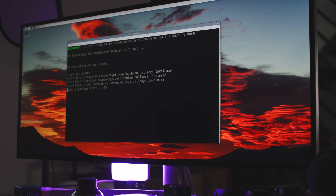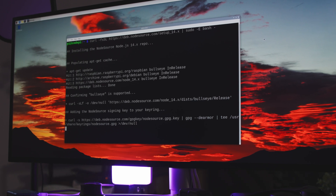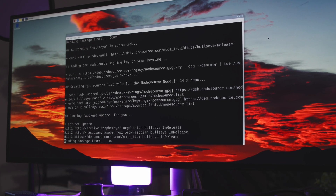The setup takes maybe 15 minutes. Most of that is spent waiting for things to download, so it's not a big investment of your time. You need to do most of the setup from the terminal. I'm going to do it SSH'd in from my iPad, but you can easily do it from the terminal on the Raspberry Pi desktop if you want. Let's just dive straight in.